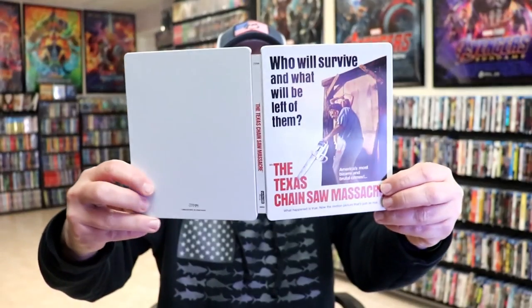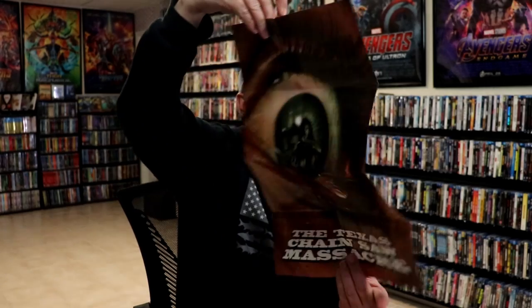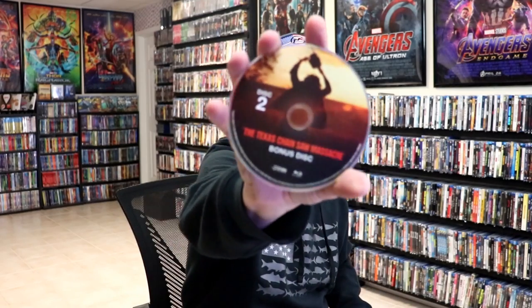We open it up. We've got the front and the back together. On the inside, we do have a poster, and it has the same artwork as the steelbook, which I do like. And then we also have the alternate artwork that is included on the 4K Slip Cover Edition, which I really love this image here — that's probably my favorite. And then on the inside, we have our two discs: disc 1, which is the feature film, and disc 2, which is a bonus disc. We do have different artwork on each, which is nice. And we have some great looking artwork on the inside of the family sitting at the table.